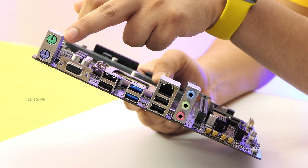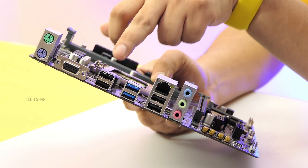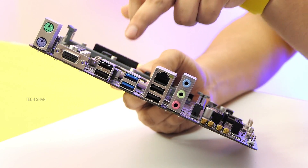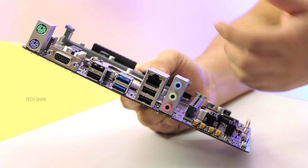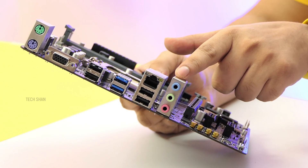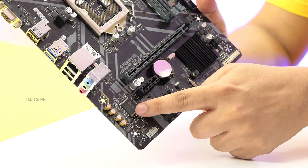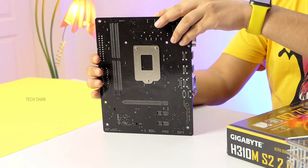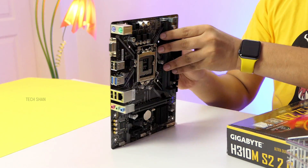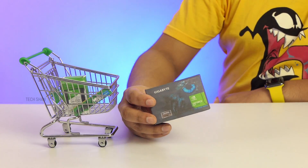On the rear connectors: a PS/2 keyboard and mouse slot, VGA slot, two USB 2 slots, two USB 3.1 slots, two more USB 2 slots, and a Gigabit Realtek 8118 gaming LAN port, plus audio connectors for speaker and mic. It has high-quality audio capacitors with noise guard for good audio output. It also has temperature sensors so you can monitor temps from system software — overall a good board.